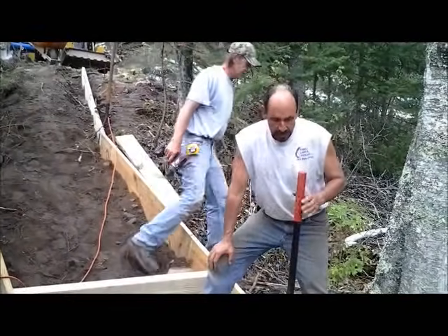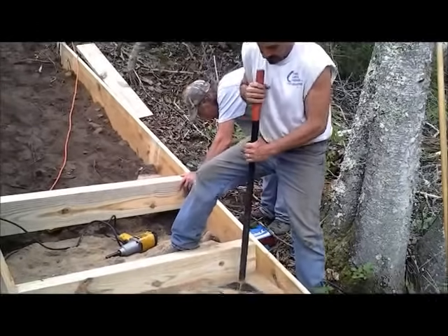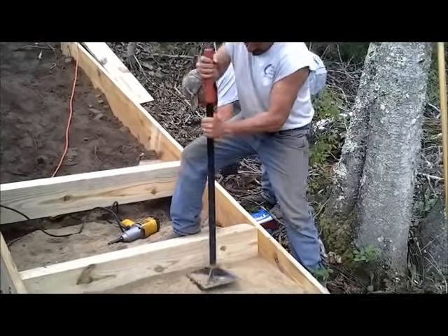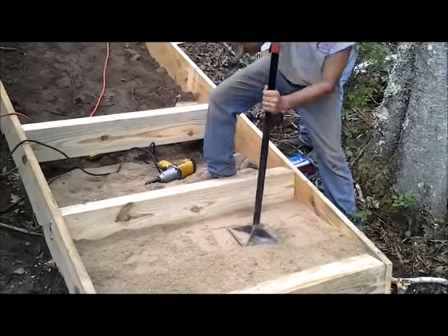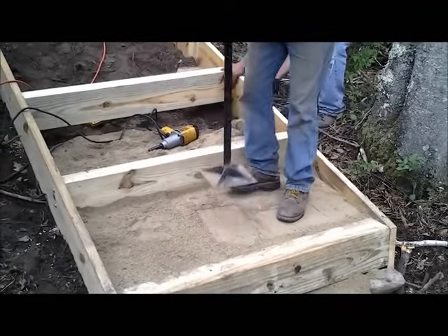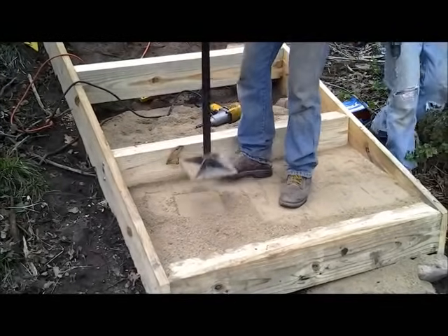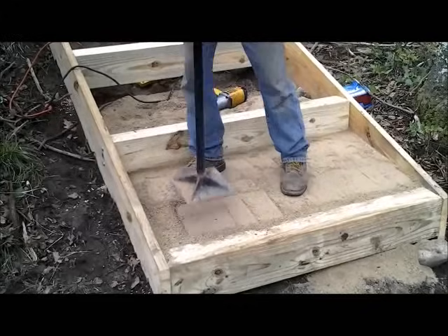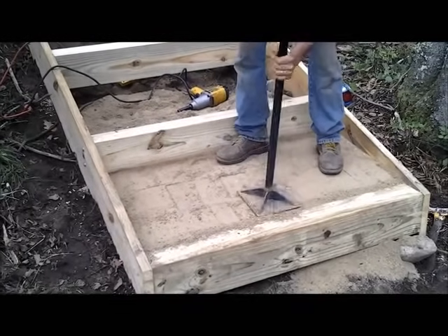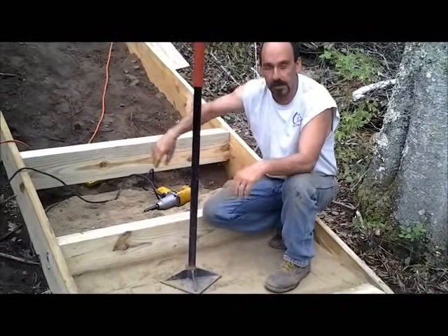While we continue to do this, we put in the fill — this is limestone screenings, which is what we use in our base in between the steps. We just compact this stuff down, putting two inches in at a time and then compacting. We'll continue to lag bolt these in and move on to the next step.